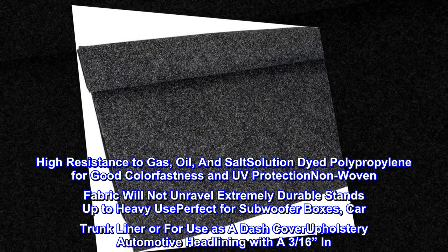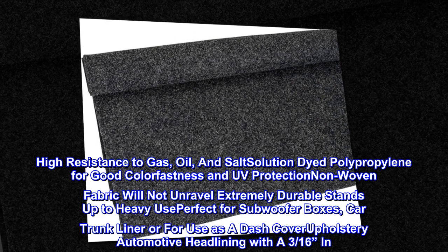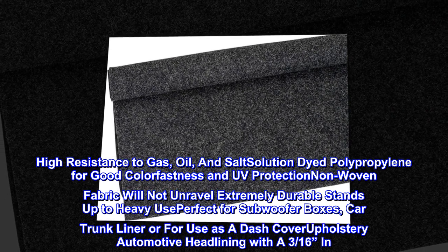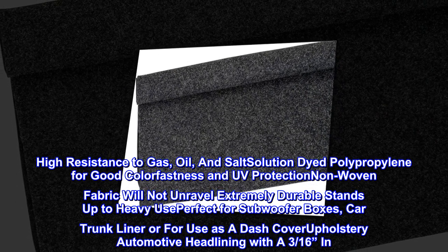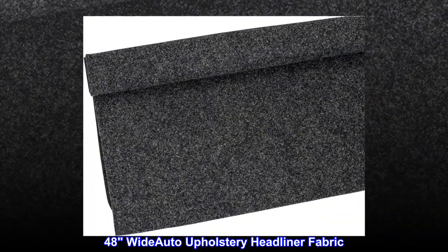High resistance to gas, oil, and salt. Solution-dyed polypropylene for good colorfastness and UV protection. Non-woven fabric will not unravel — extremely durable, stands up to heavy use. Perfect for subwoofer boxes, car trunk liner, or for use as a dash cover. Also available as upholstery automotive headlining — 3/16 inch, 48 inches wide.